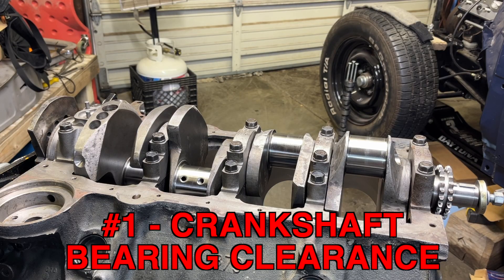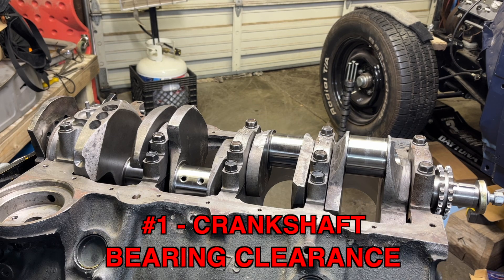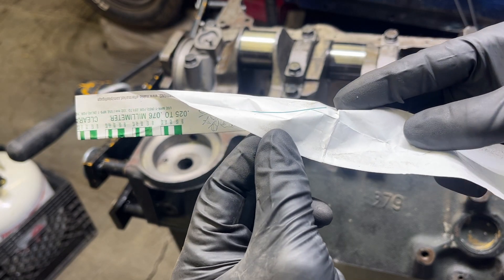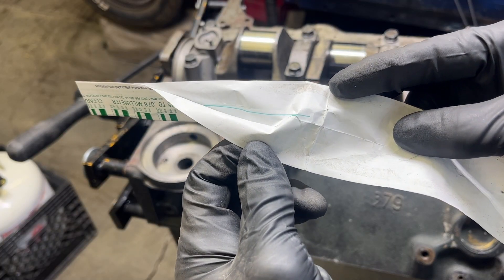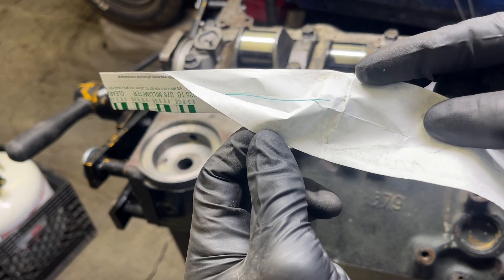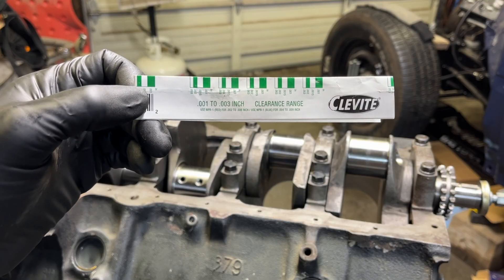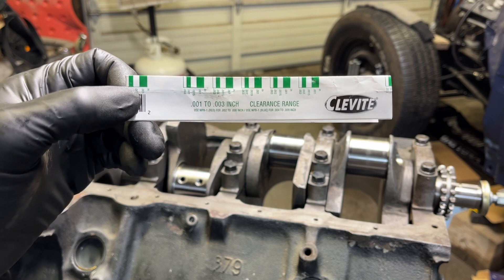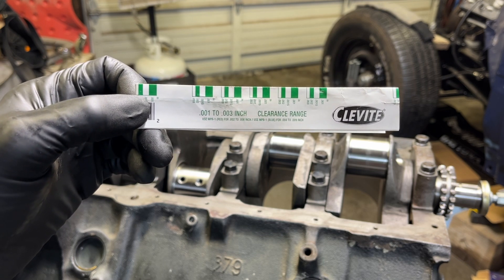We're going to start with the main cap bearings on the crank. You can get really in-depth with micrometers, but what the average home garage engine builder is going to use is what we call plastigage. It looks a little bit like dental floss — it's essentially just a string of wax. You put it in between your caps and your bearings, torque it down, it squishes, and then you measure it to find out how much clearance you have. Do not let the crank turn while it's on there, otherwise it'll give you a false reading.